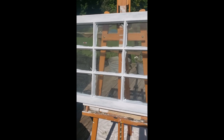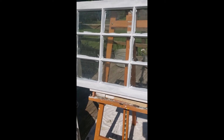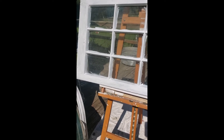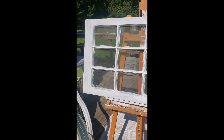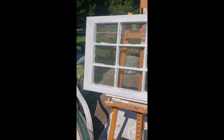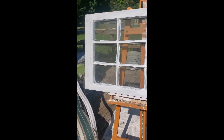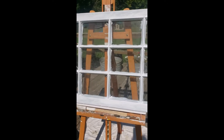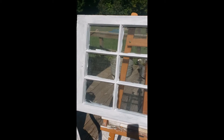Speaking of primer, there are paints with the primer in it. If you want to use something like that, you can. I don't - I don't like them, but that's maybe just because I'm old school. They do have paint with primer in it, like an all-in-one mixture. I just wanted to mention that those are out there.